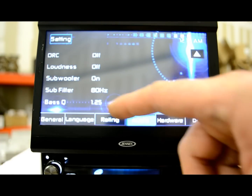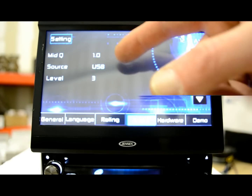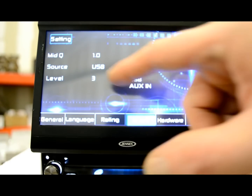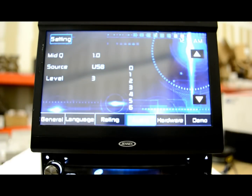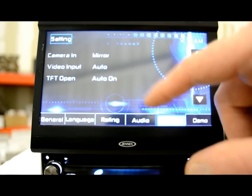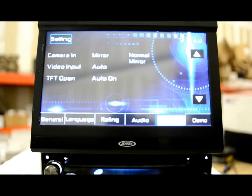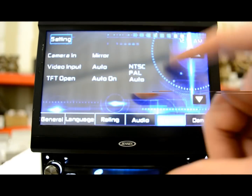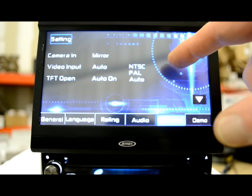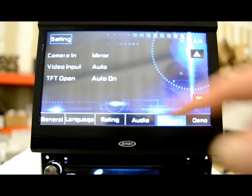Then you have a Q setting for your bandwidth — make it however you need it to be. There's also mid-Q, same thing for bandwidth. The source settings let you change all the levels, similar to Pioneer's SLA sound level adjustment, so when you switch from one mode to another it adjusts volumes accordingly. Your hardware — like I was saying about the camera, you can make it normal or mirror image so you don't have to think about left and right. Video input you can turn on or off and change the region: NTSC for America, PAL for Europe, or auto. The monitor setting lets it open and close automatically by itself, or you can turn that off and do it manually.